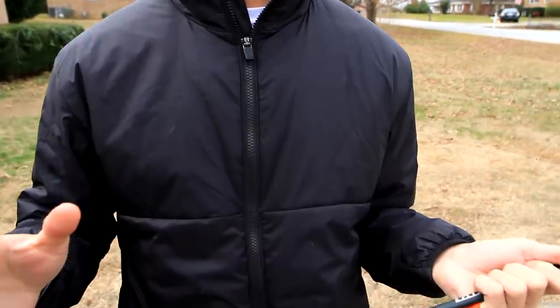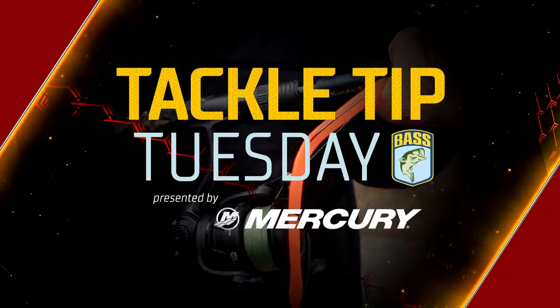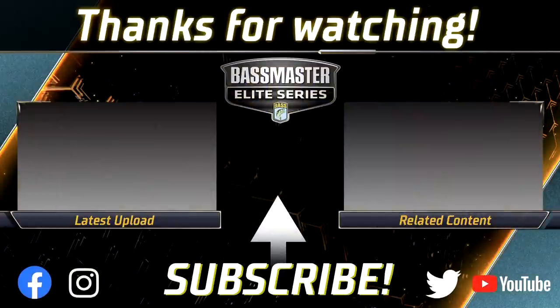If you've never tried it, you need to try it in the pre-spawn and spawn — right before the fish get on the bed or once they're on the bed. It's a cool bait, really really fun to fish, and it can catch you a lot of fish in the spring.